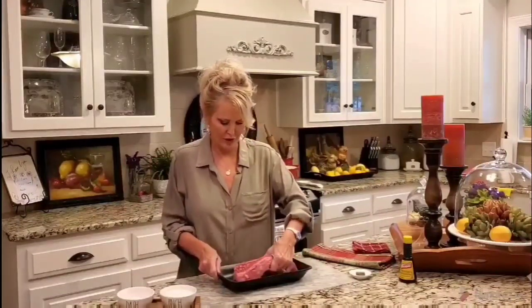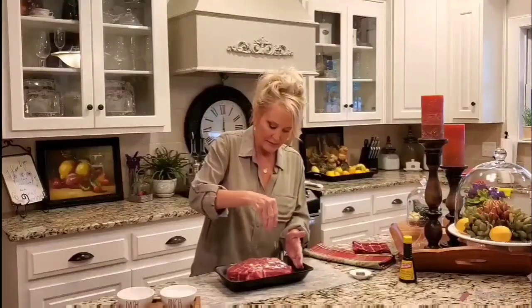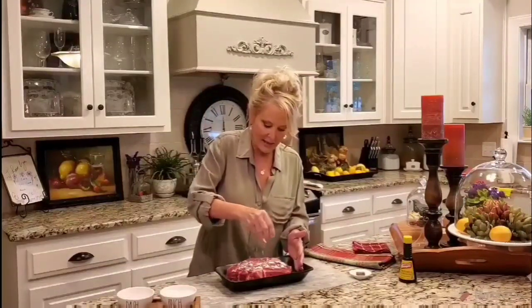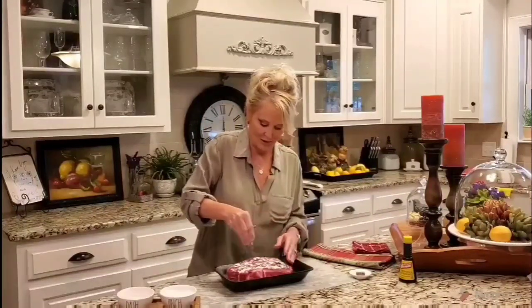Oh yeah, this looks great — such a beautiful roast. Now comes the all-purpose flour, and I'm going to take a little bit and just cover all the sides, just like I did with the salt.